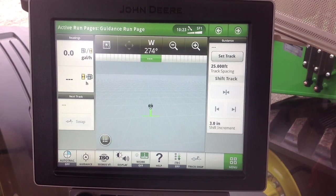This video is brought to you by Caney Equipment in Anna, Ohio, and today we're going to take a look at the Generation 4 4600 Command Center Display and talk about some of the audio settings as well as setting up Bluetooth.